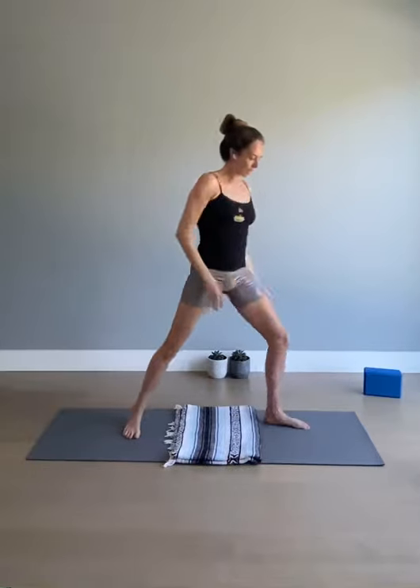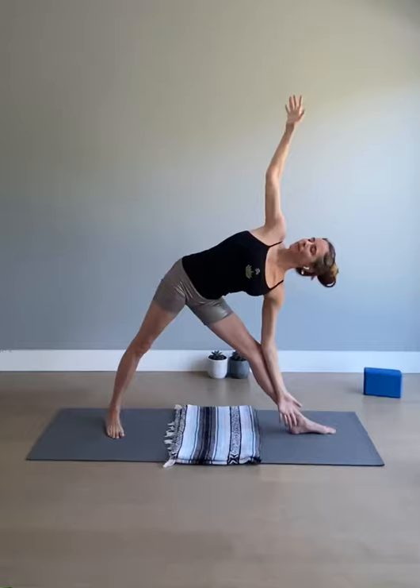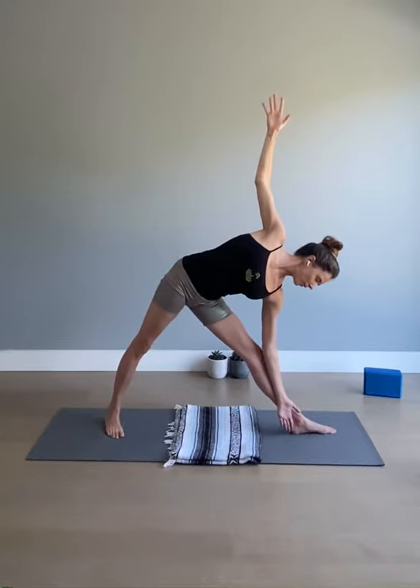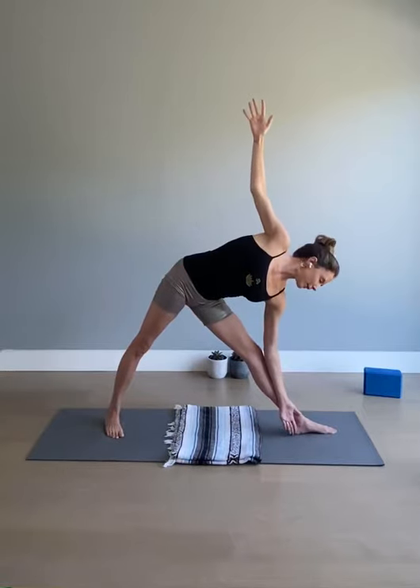From here we'll step the right foot back, left foot forward — triangle pose. Distance between the feet about one leg's length. Inhale, lift the arms up to shoulder height. Exhale, reach your left hand far forward, legs are straight, left hand down, right arm up, opening your chest. The torso is in line with the left leg — Trikonasana, triangle pose. Looking up if the neck's all right with that, otherwise you can look to the right or in and down at the earth. Firm the legs, find a stable foundation, stay steady, and find a sense of ease, a sense of calm comfort in the pose.